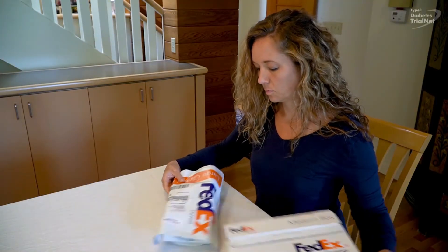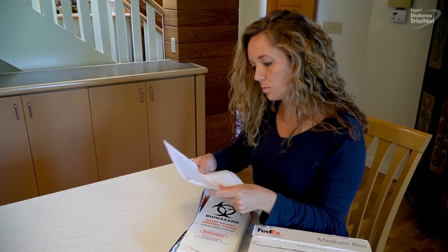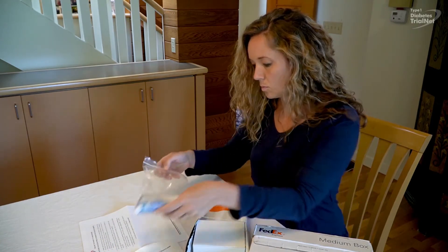Thank you for participating in the TrialNet Pathway to Prevention study. This test kit has everything you need to collect a blood sample at home using a finger stick. Before starting, please watch this video from start to finish.